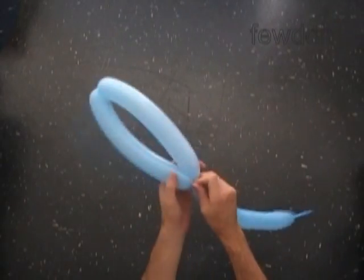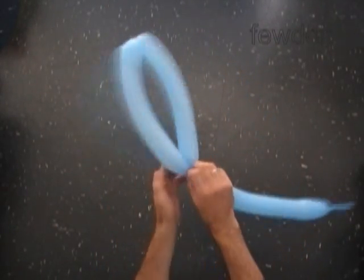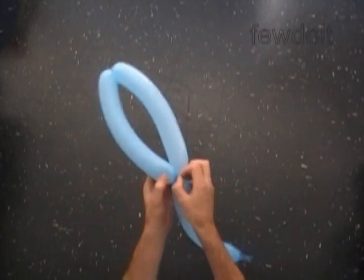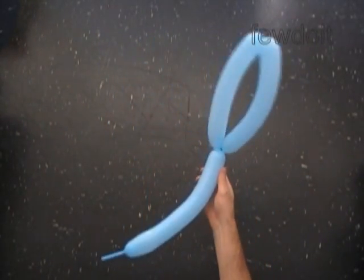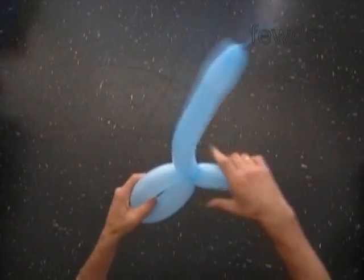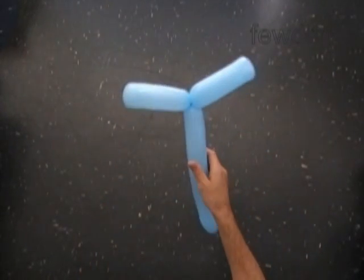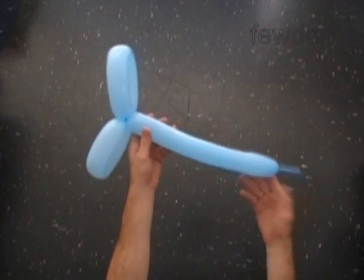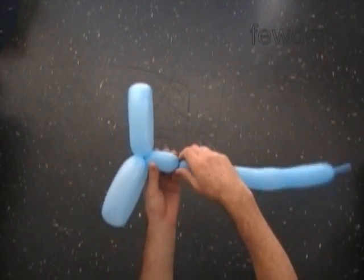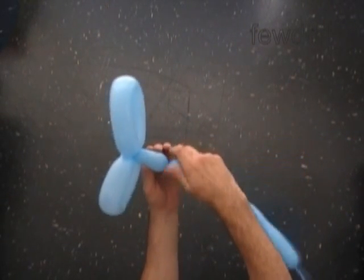Lock both ends of the chain of the first two bubbles in one lock twist. Thread the nozzle of the balloon through the loop of the bubbles to secure the knot. Lock all ends of the first two bubbles in one lock twist — we have made the first pair of wings. Now let's twist the third soft about three inch long bubble. We are going to split the rest of the blue balloon into two bubbles of the same size to make the second pair of smaller wings.